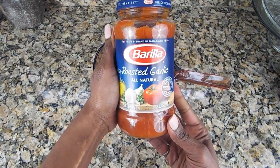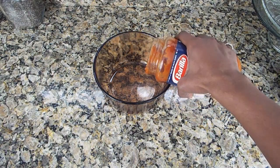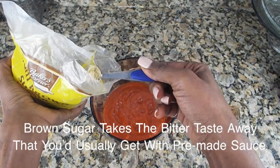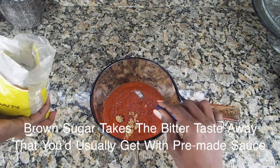Get your favorite jarred spaghetti sauce, or you can make your own, but for the sake of the video and time I'm going to use an already pre-made sauce. Right here I'm also using brown sugar — you don't have to measure, just go according to your taste palate.